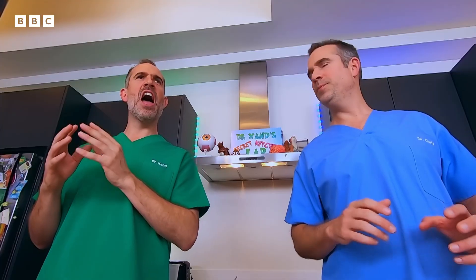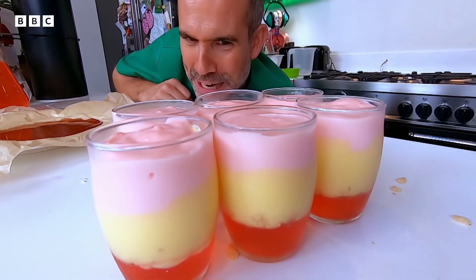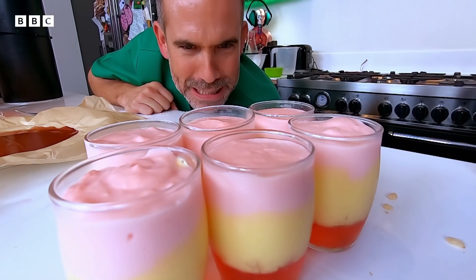Now we just wait for the blancmange to set, which will take another few hours. Are they ready yet? No. How about now? No. Now they are ready! We've got the muscle at the bottom with the jelly. The custard is the subcutaneous fat. The pink blancmange is the dermis.